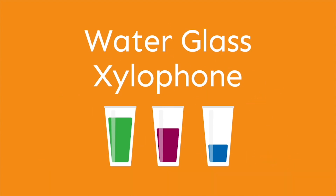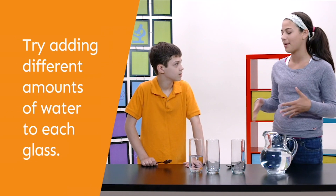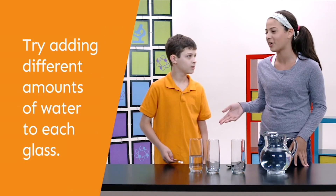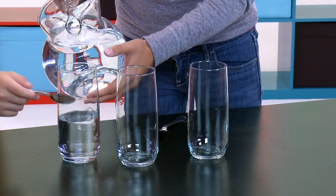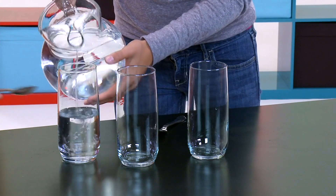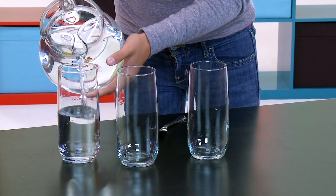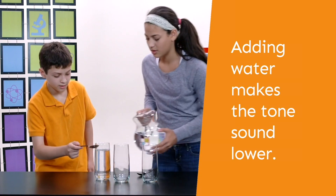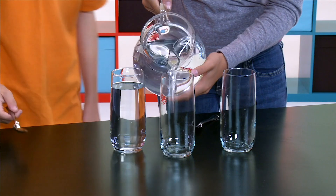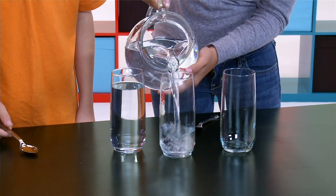I'm just trying to make different sounds with this water. I was thinking we could try different amounts of water — maybe this one full, this one like half, and this one empty. Higher? Or lower? It's definitely getting lower. I just don't know why it's getting lower. That's definitely lower. Oh, that's really low. So I guess we'll just do this one half full.